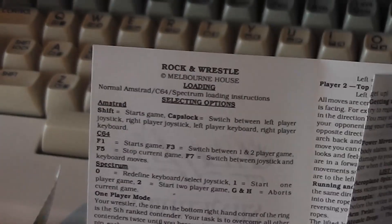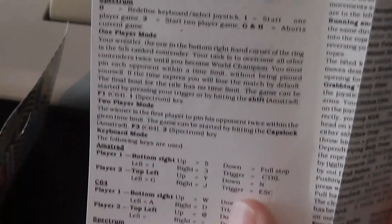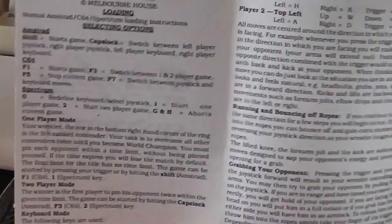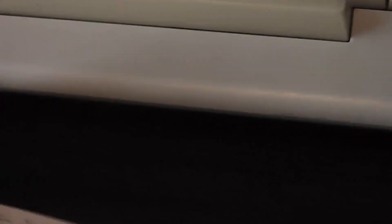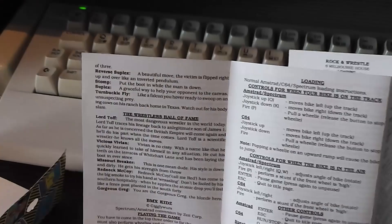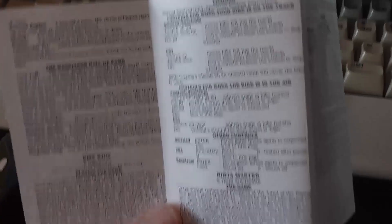I'm not going to go through the instructions in too much detail, but you can see you've got the Rock and Wrestle information first — fairly detailed, and they've kept all the moves and stuff on there as well, which was on the packaging when we reviewed that game. Moving on to the other side: BMX Kids, you've got gameplay instructions and loading instructions, and then Ninja Master looks like the same. So pretty much they've recreated all of the information from the original inlays in this eight-page instruction manual. Pretty good, I would say.